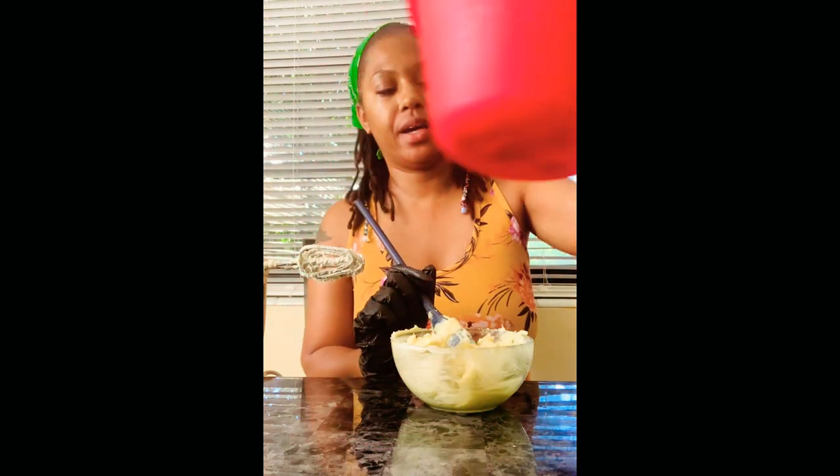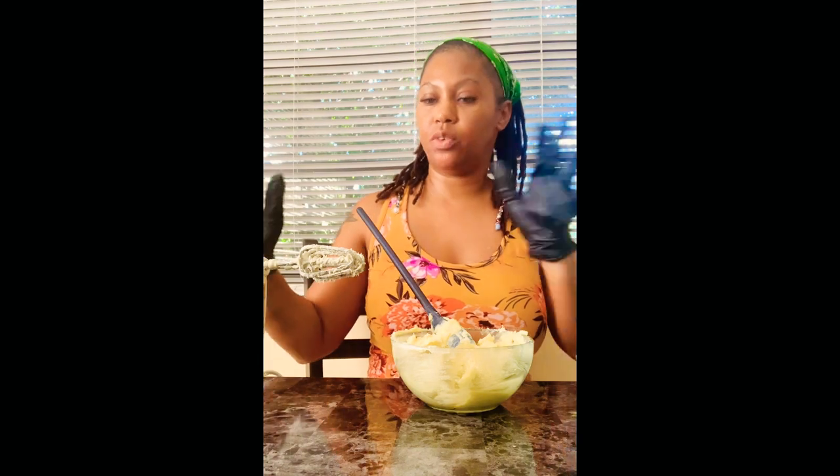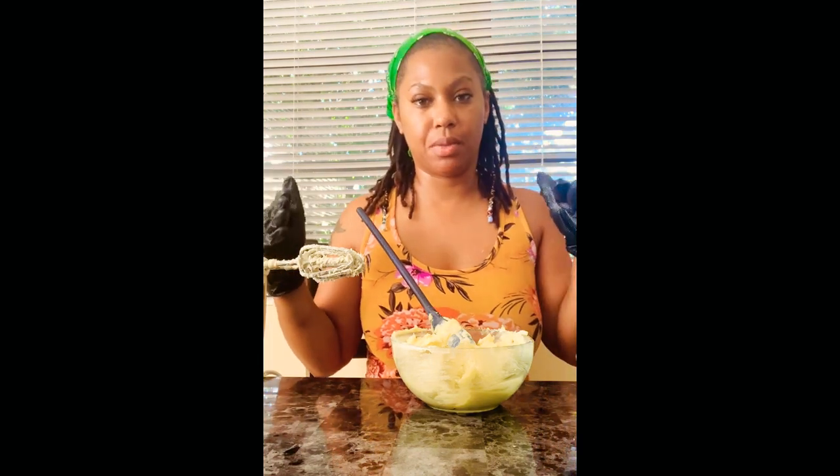Alright guys, so this video is going to be basically on how I make shea butter mixed with sea moss. I actually already blended some up already, as you can see with my blender.